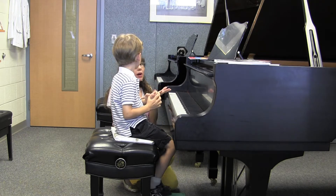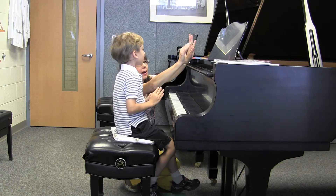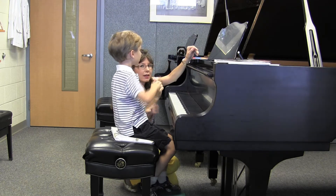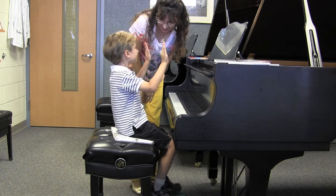Now can you tell me which one is your right hand? Which is your right hand? Good point. Go ahead and hold up your right hand. There you go. And then I'll hold up your left hand. And there's your left hand. Very good.